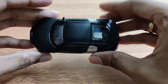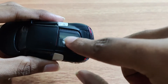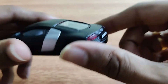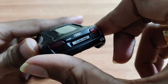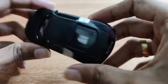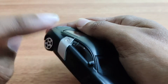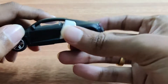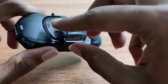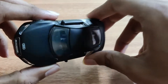Coming to the top view, you have the V8 engine there. You can see the fuel tank here. The doors and bonnet — nothing opens in this scale model.